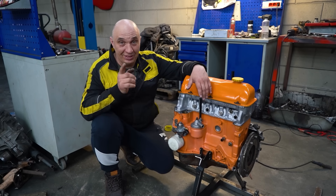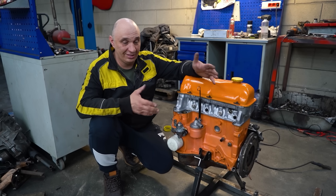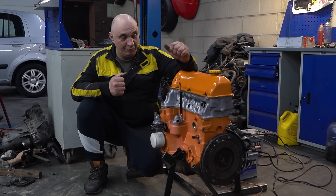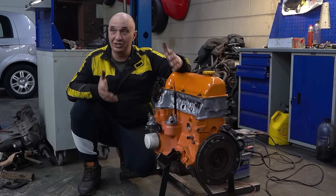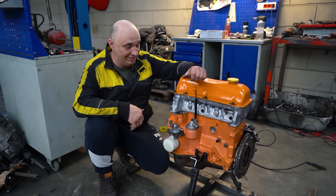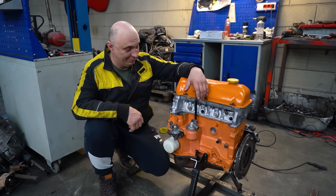Diesel fuel. You've got different varieties for summer and winter use. We actually had a minivan a while back with a 2CT engine, which we still have the fuel system for. In the past we have converted a diesel engine to run on gasoline, but we've yet to try the other way around. And this was a common request.